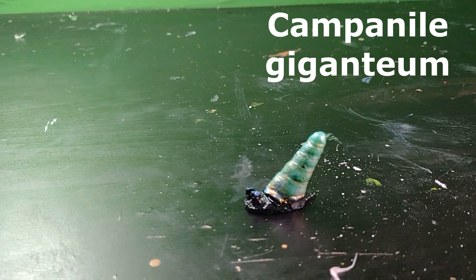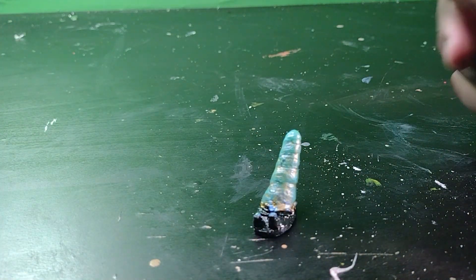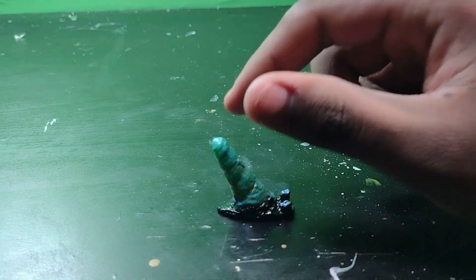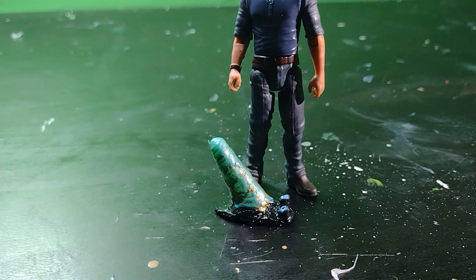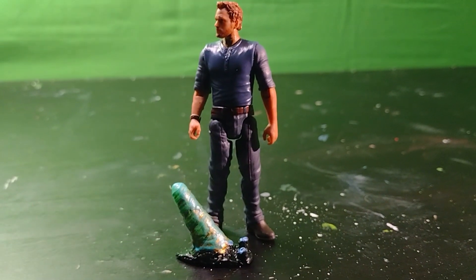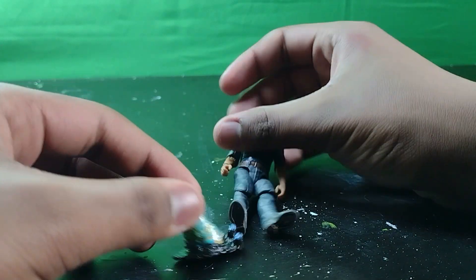I was originally only making two species for the Etsy shop, but I decided to make a third one just for fun since I had extra time. Here it is compared to a dress-form human figure for scale — it may not seem big, but this is still massive for a sea snail.